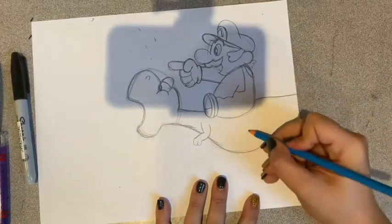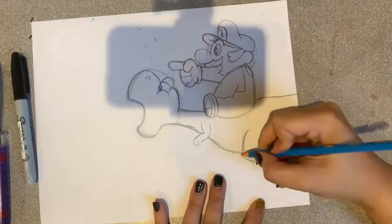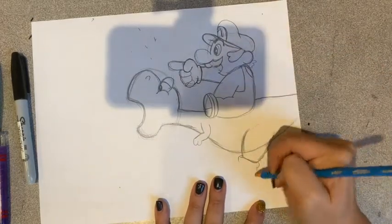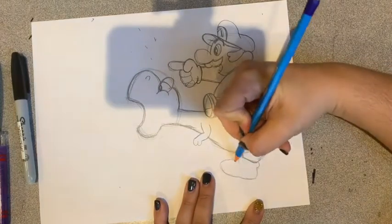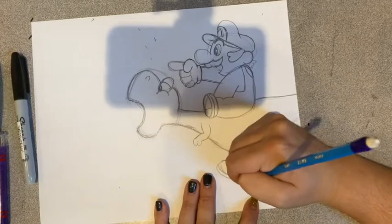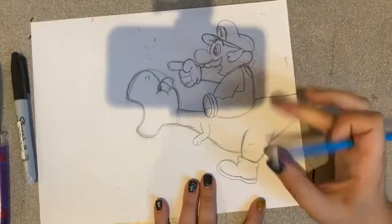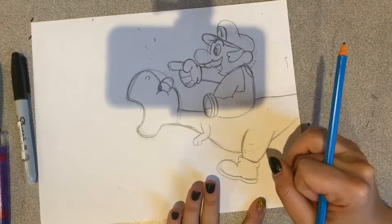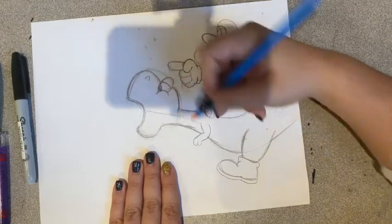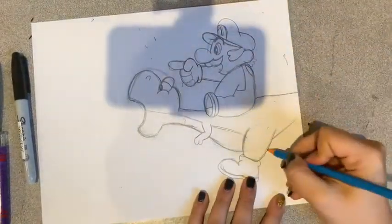Now we're going to make his leg. We're going to start with a curved line and another curved line there. And remember, Yoshi wears sneakers, so we're going to start by cutting that off and giving him two little curved lines there, with a line underneath. From his mouth to here we're going to make a line, because he's white on the bottom. We're going to connect that white here.